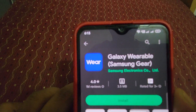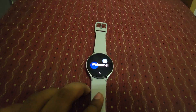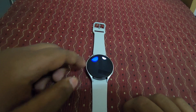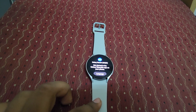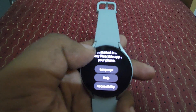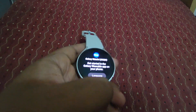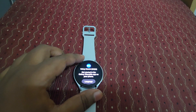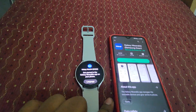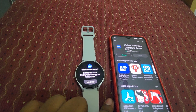Samsung Galaxy Wearable app — okay, the watch is turned on. Just swipe it up and you can see the screen. After that we need to pair it to the smartphone. Let's keep this watch aside and open the phone to install this app.